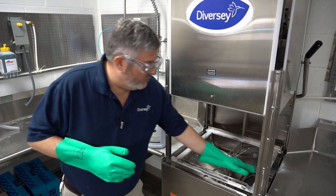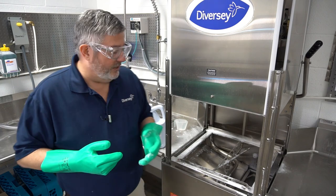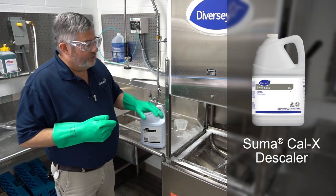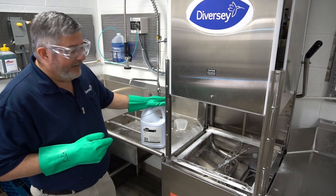So first, make sure that it is lime scale and not food soil. An easy way to identify it is if it's a dry, powdery residue — that's lime scale. You can treat it with a product like Diversey Suma Cal X.